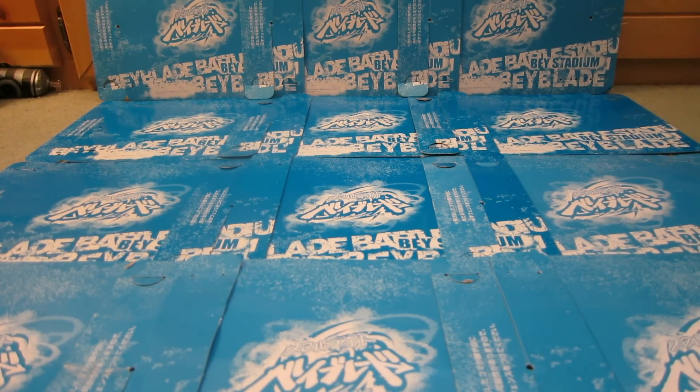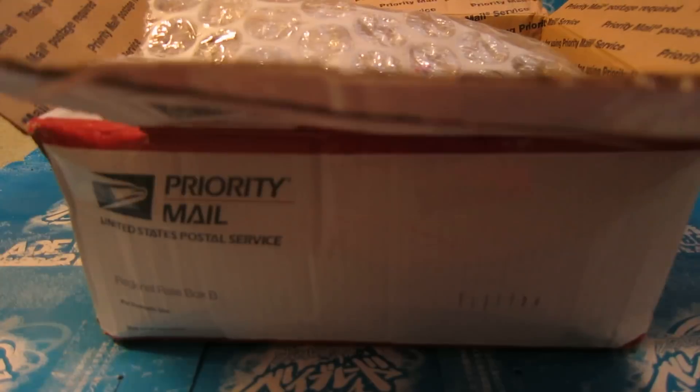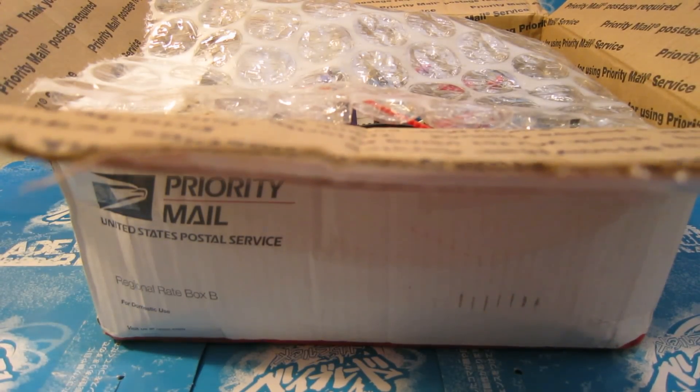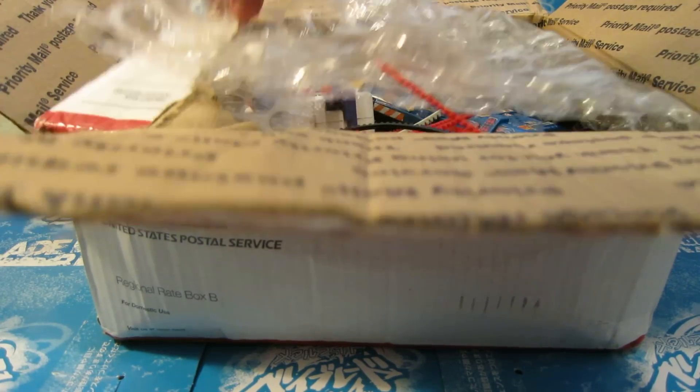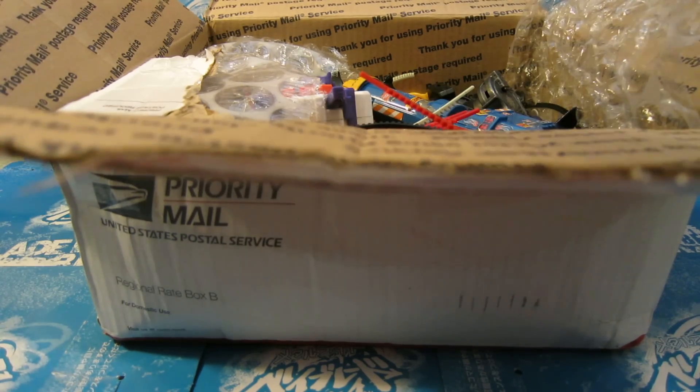Hey guys, this is Extreme Blader 3 here, and today I have something extremely awesome today — a baby loot. This is my first loot I won on eBay, and I'm really excited to open this. It was supposed to take like a week, but it came in four days. Now I'm gonna show you all the stuff here.